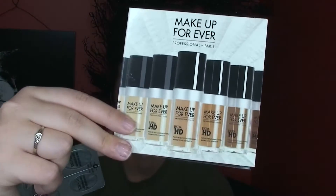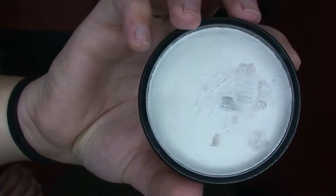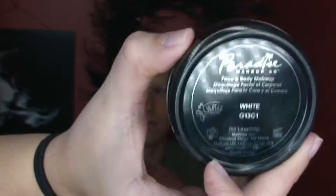Now I'm going in with Make Up For Ever Professional Ultra HD Foundation in the shade because after I'm going in with white paint and I just don't want it to be as white — but as you can see later it doesn't really work out so you don't really have to do this step. Then I'm going in with Paradise Paint in white and I'm using a damp beauty blender to put that all over his face and neck.